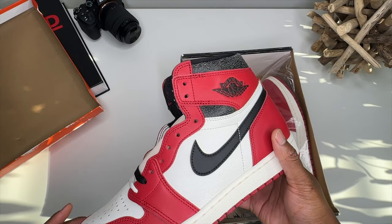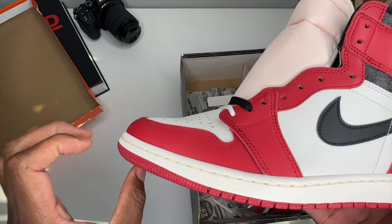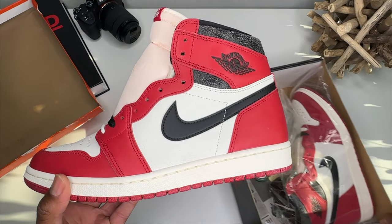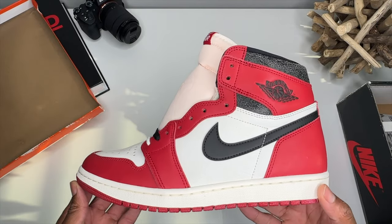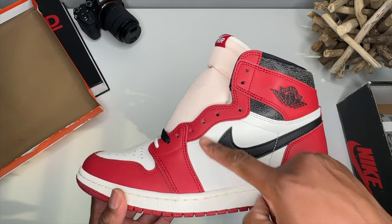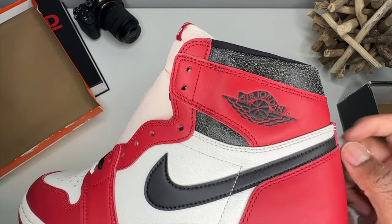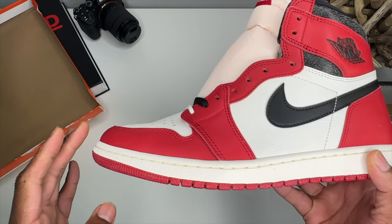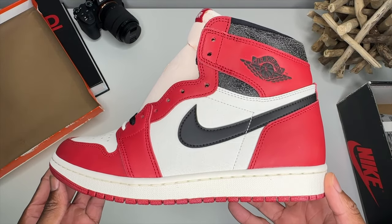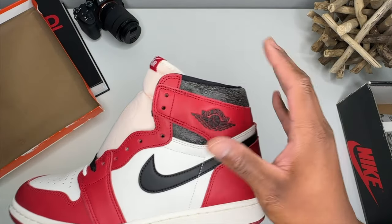Man, what a beautiful pair of shoes. The toe box is a little on the small side. This is the turning point when the Jordan changed — we got the bigger Nike Swoosh, the old-school Edge or Wings logo, and more of a rounded toe box. These are looking pretty good, kind of on the boxy side, but shape and form is looking really good.